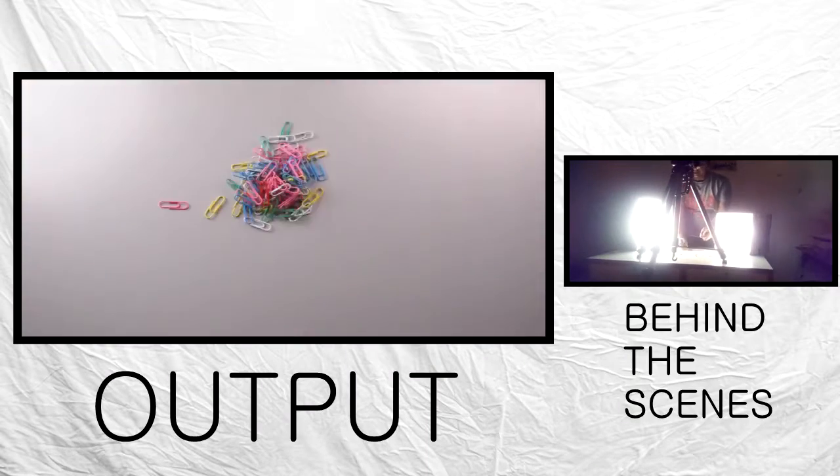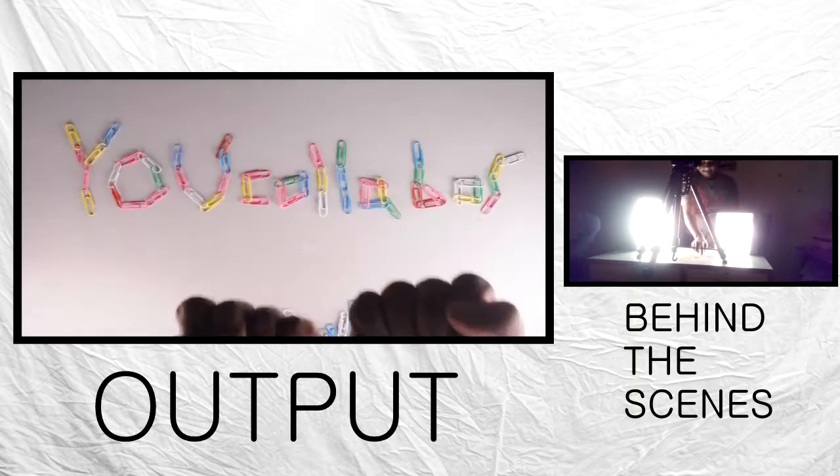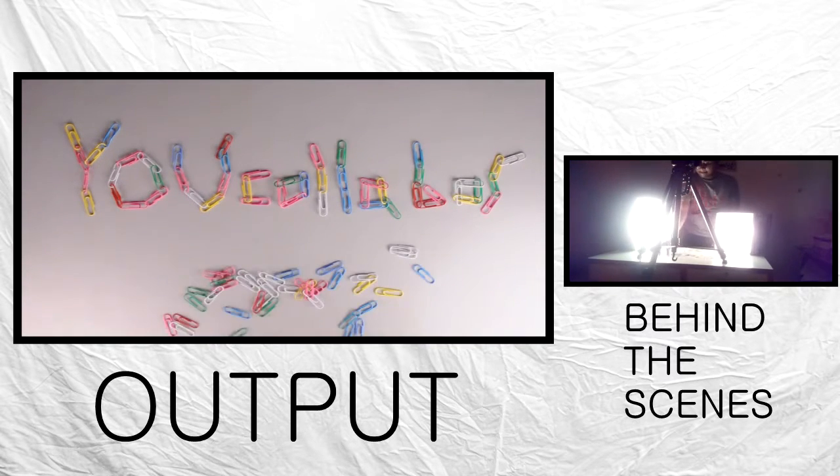Last week we worked on this intro which was made using paper clips, and this week we are going to do something with soldering wire.